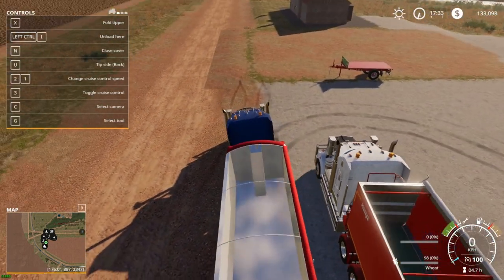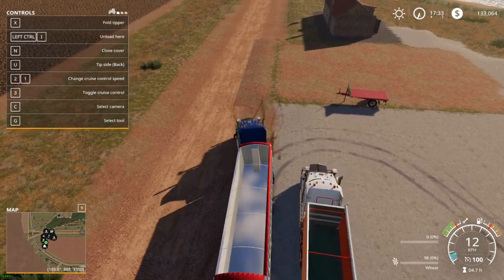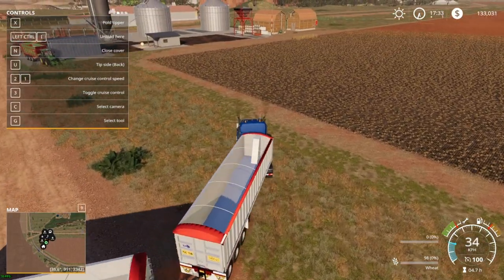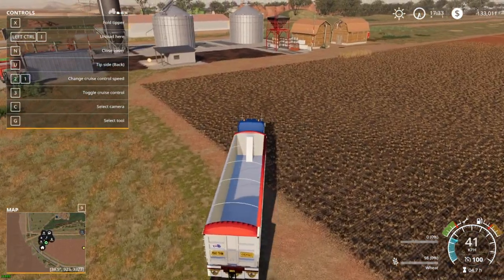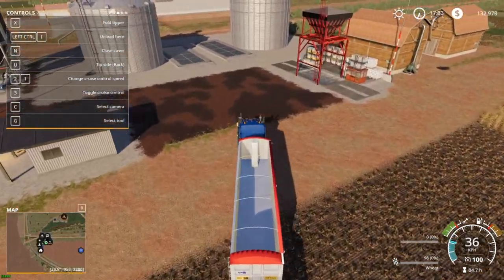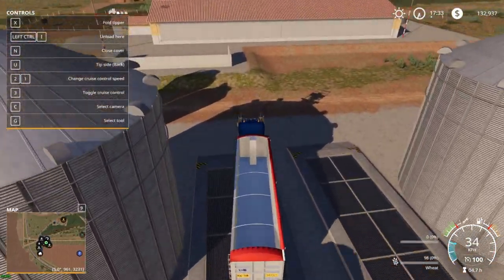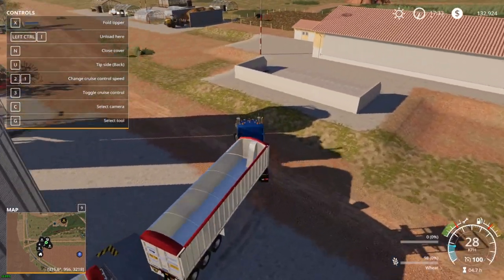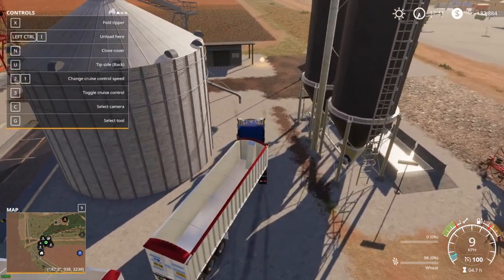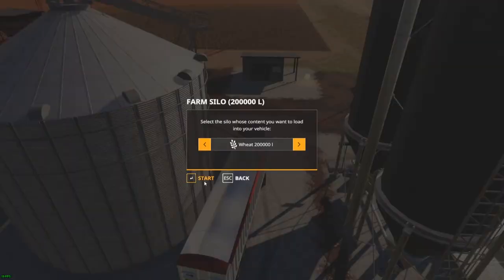So we'll go and load her up — hopefully I've got enough grain to get a full load. I'll show you how she performs with a full load on. The current map that I'm using is the Western Australian mod. Love the West Aussie map — it's great, plenty of room, plenty of fields. So let's load up with some wheat.